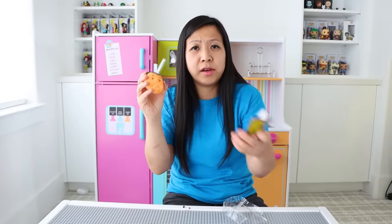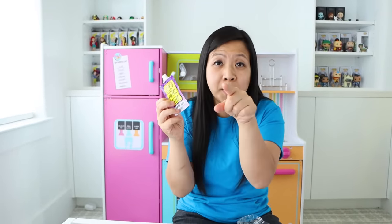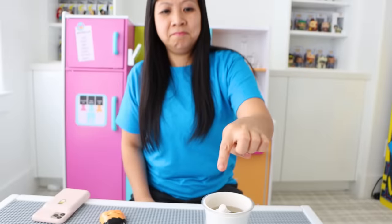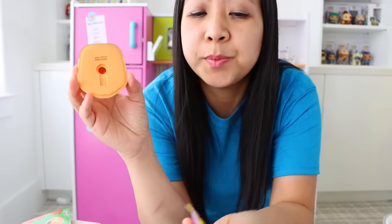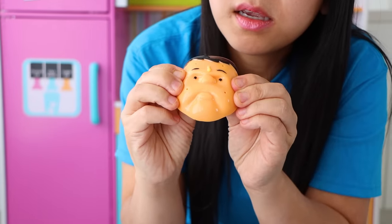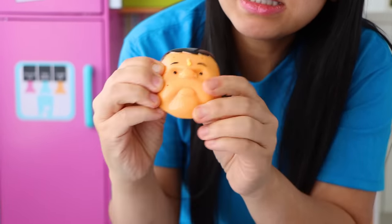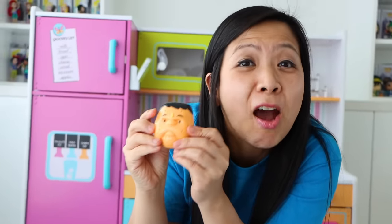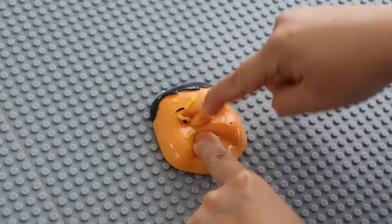And it comes with some zit cream. So it says I have to put it in warm water. So I got some hot water here — I'm just gonna put it in here to soak. It says put it in there for one minute. So now it says in the back here you just put the zit cream inside and squeeze. Squeeze the cap, take some out.